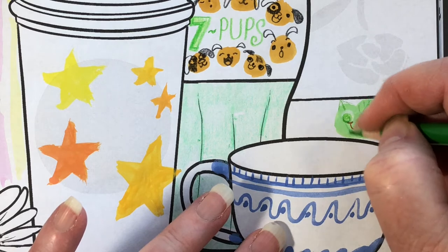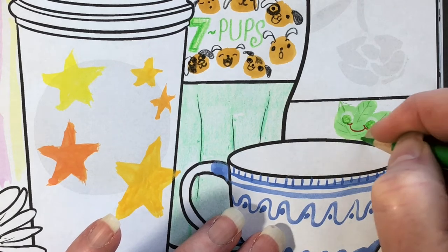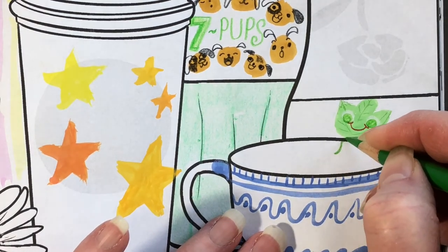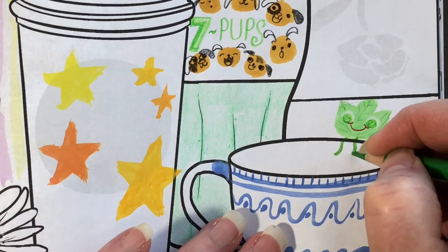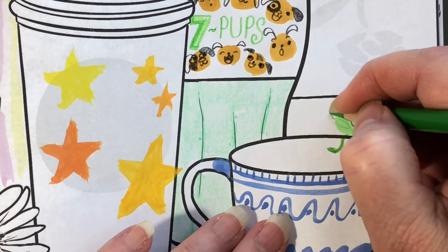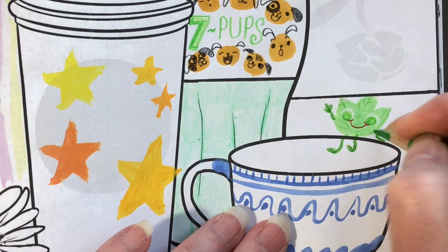Take the same pencil or crayon and draw some lines to make it look like a leaf. Is he a little tea leaf? He's a happy tea leaf, that's for sure. He has wiggly legs to look like a stem, and green feet. He's waving with one hand and resting on the side of the cup with the other.